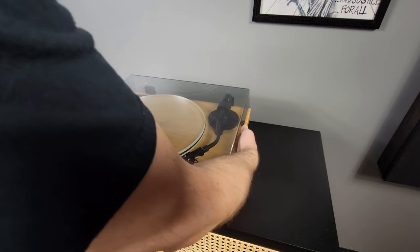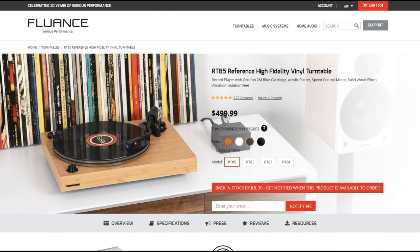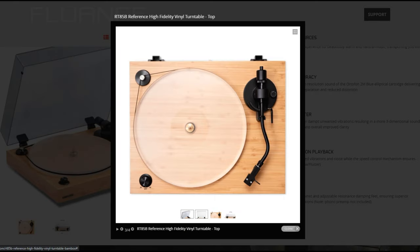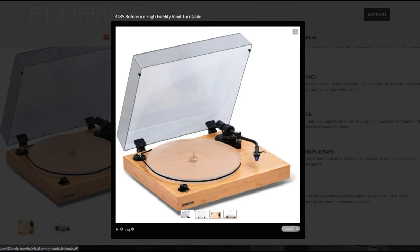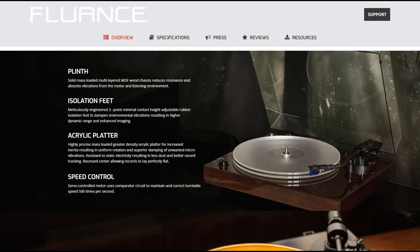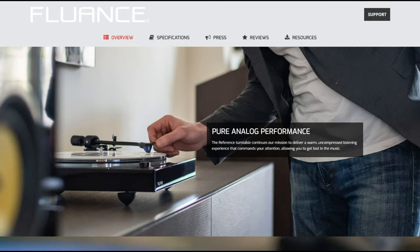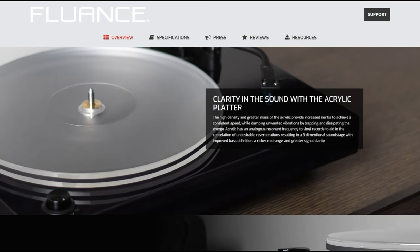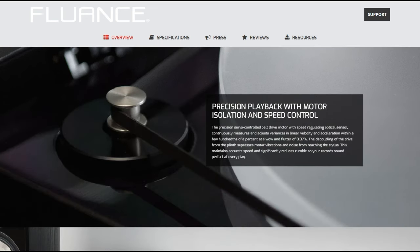I've been going back and forth on buying a turntable for almost 10 years now. I chose the Fluance model RT85 in Lucky Bamboo. It's not loaded with any bells or whistles, just the most basic of features to ensure good quality audio. They offer several finishes but I wanted something lighter, but not white. It includes the 2M Blue cartridge, a hefty acrylic platter, a solid wood plinth, and three spike-type adjustable isolation feet.